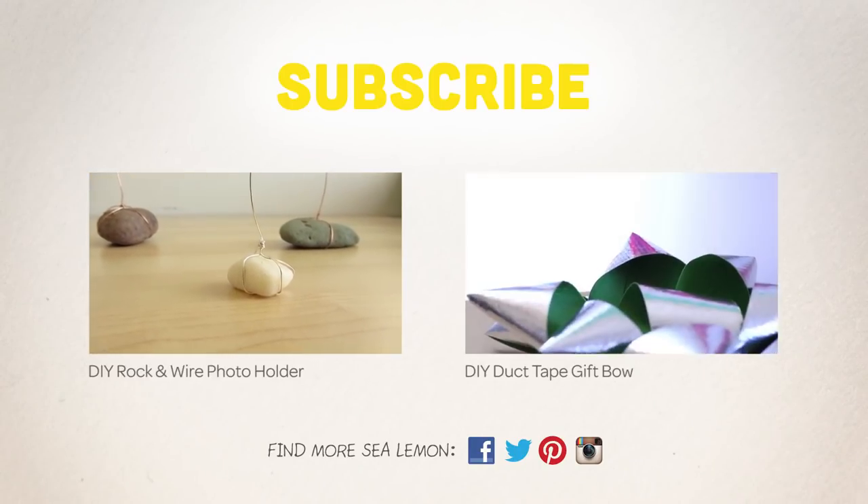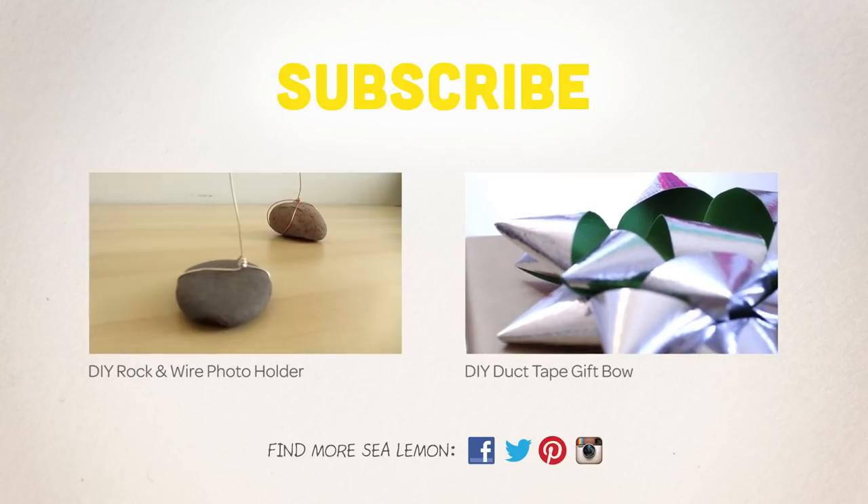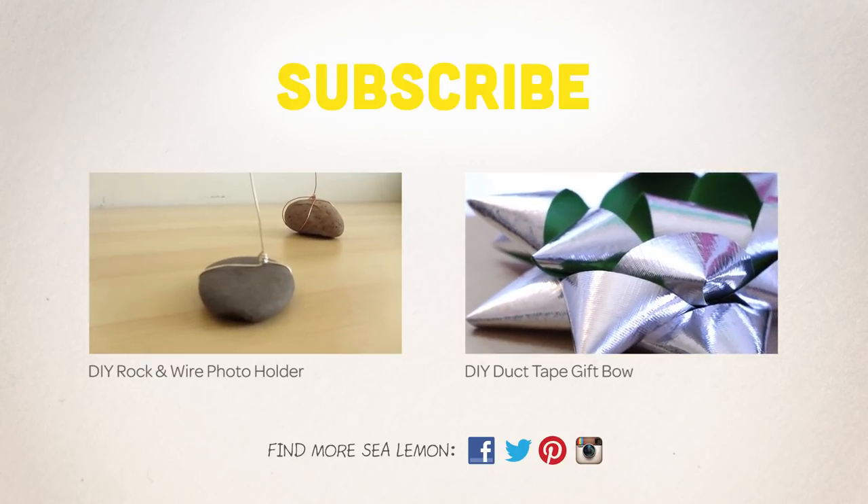For more DIYs, check out these two videos here and you can also find the links and more in the description below.